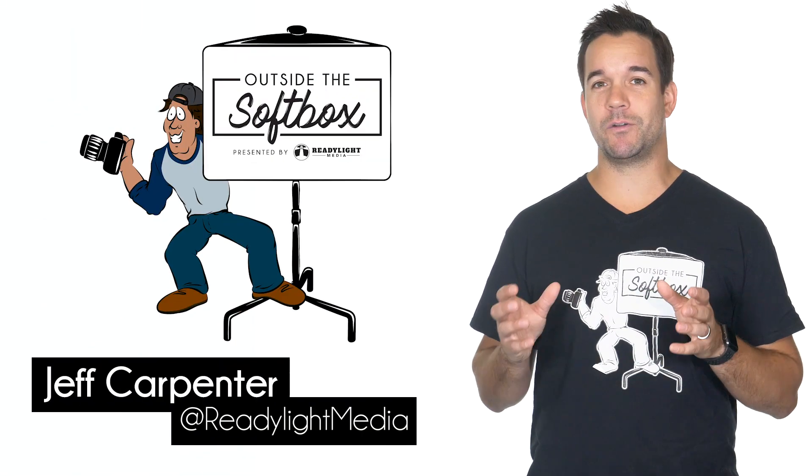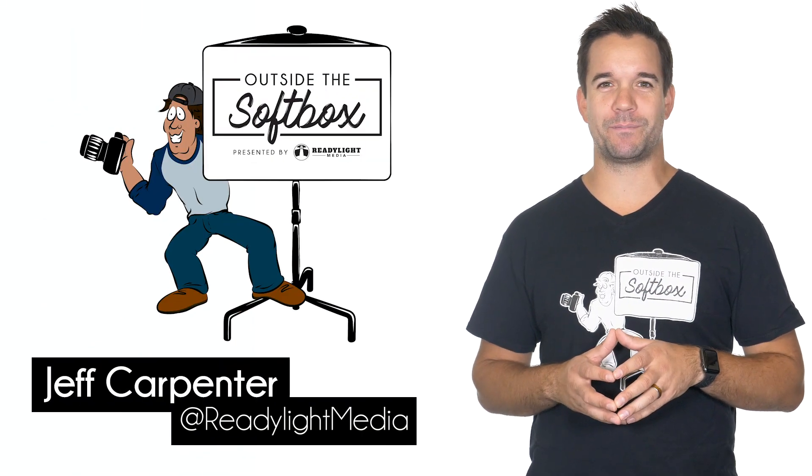I hope you enjoyed this video, and if you want to see more videos like this be sure to subscribe and follow ReadyLite Media. And remember, don't be afraid to think outside the soft box.